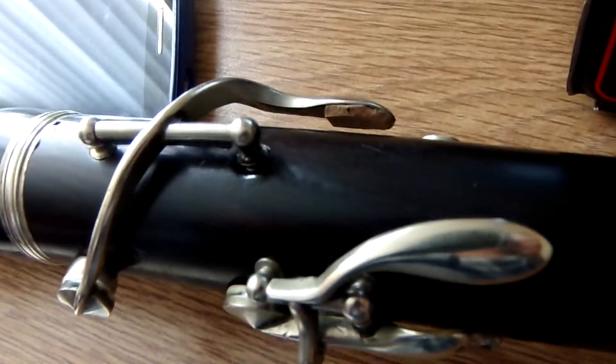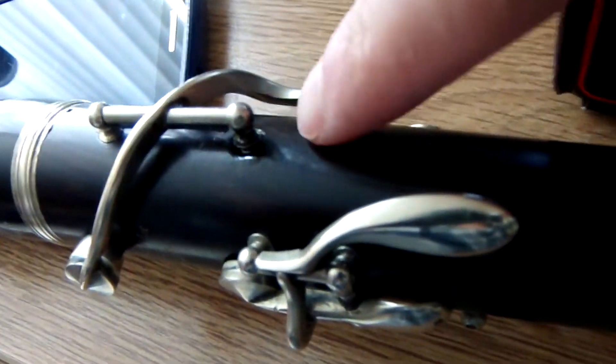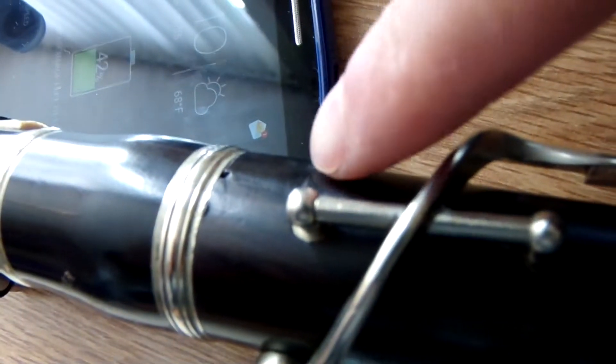Actually, I misspoke. This does have a crack, right over here. Let me see if I can show you. However, it was repaired very, very well, and it was very difficult to see.